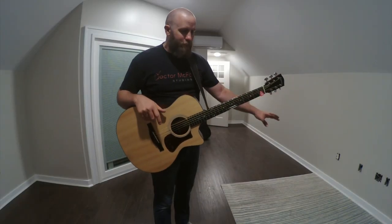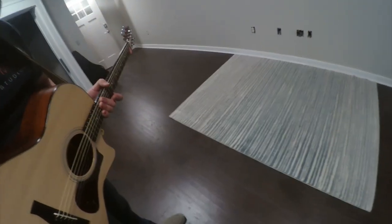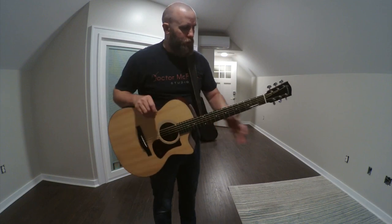All right, so I just added a five by seven area rug, and this is where the drum set is going to go here in the room. So I'm going to play a little bit more and we can hear how this one area rug has affected the overall sound.